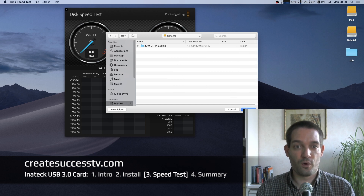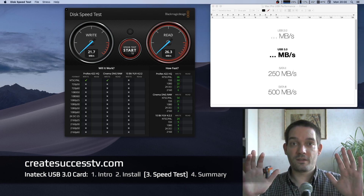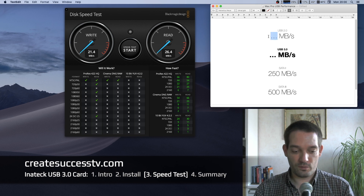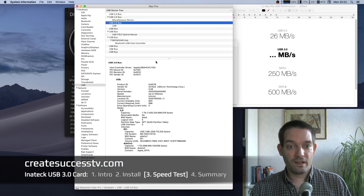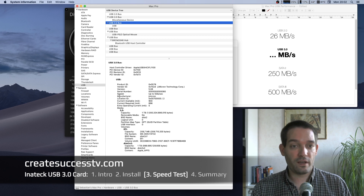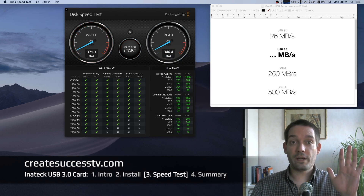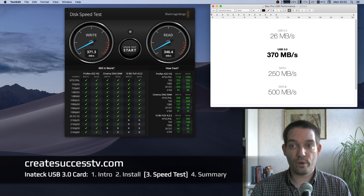I prepared a document showing the different expected speeds: SATA 2 around 250, SATA 3 around 500. Running the first test on the USB 2.0 port, the SSD speeds are incredibly slow — about 26 MB/s — so let's stop that. Now I'll unplug and connect to the USB 3.0 port. My one-terabyte Samsung SSD is now connected via USB 3.0, and right off the bat we see much faster speeds — around 370 MB/s.